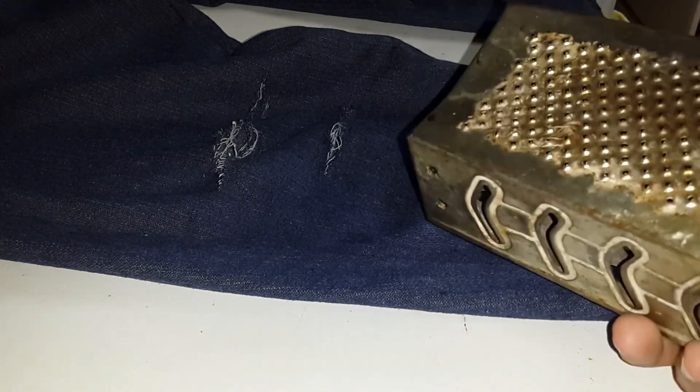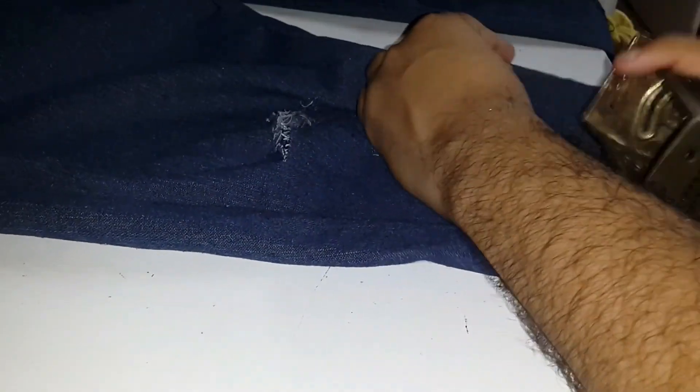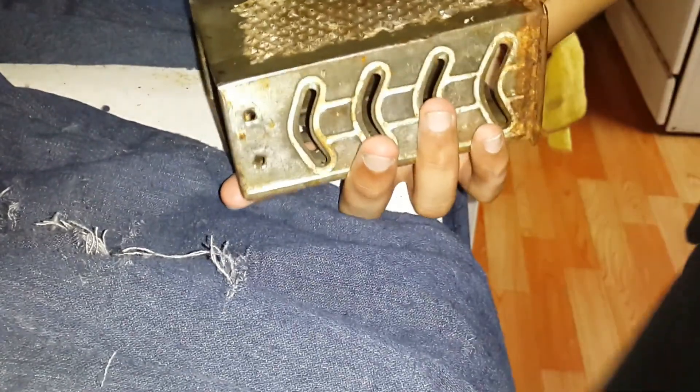Here's my trick: if you don't have sandpaper and you have an old grater, you can use this side of the grater. What the grater actually does is act like sandpaper — it wears the fabric down.